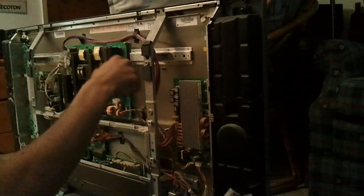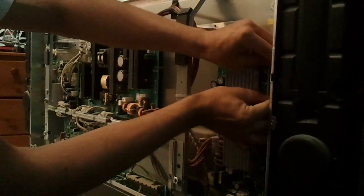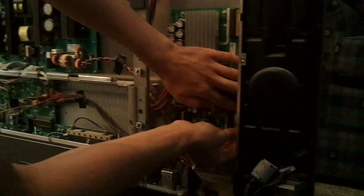We're going to have to remove that whole circuit panel and go from there. You have to be kind of gentle with the ribbon cables. These clips are just pressure fit.